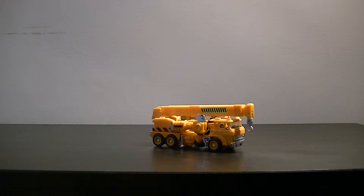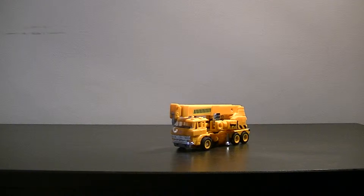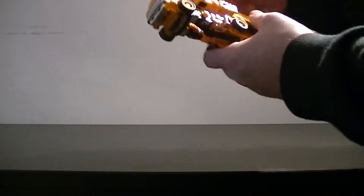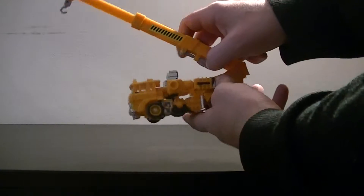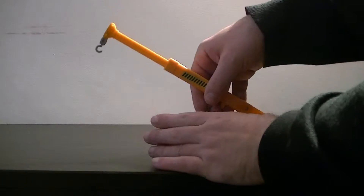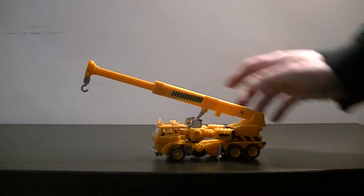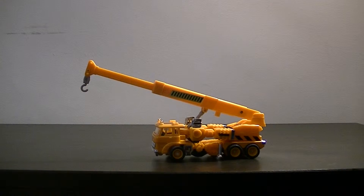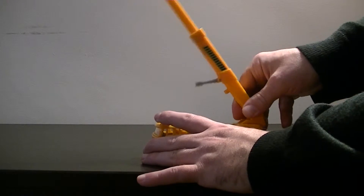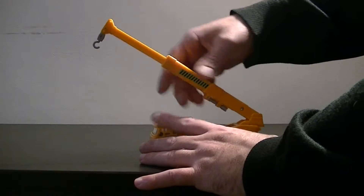In crane mode, Grapple is surprisingly feature-rich — you can do quite a bit. The crane actually moves up and down and extends. It even has an extendable leg, though you can only really balance it a certain way. The crane doesn't actually rotate around, so you can only extend it and lower it in front of Grapple himself.